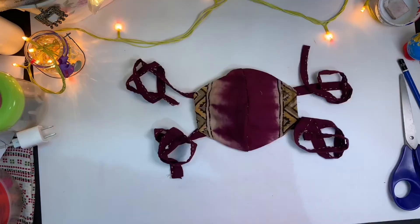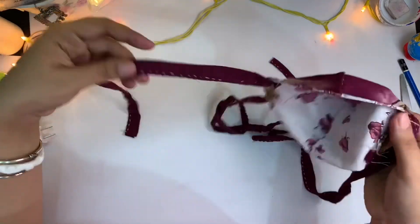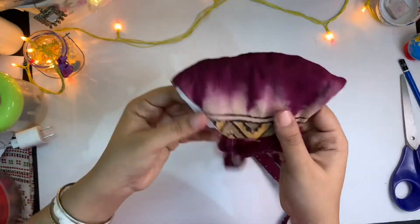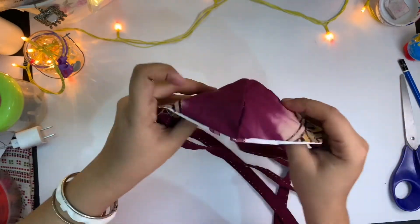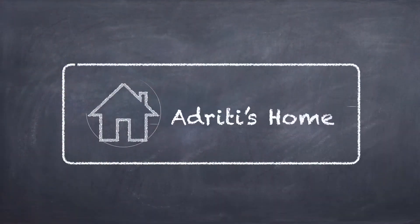Now your mask is ready. If you use two different color cotton fabrics, it will help you identify the outer side of the mask. You can also use either side of the mask after each wash. Thank you for watching — please subscribe to our channel for more videos.